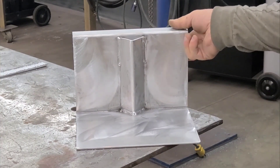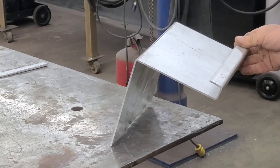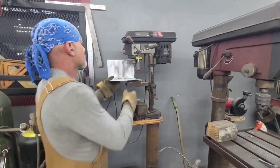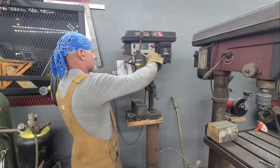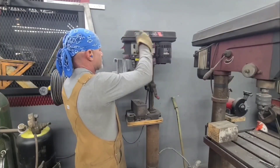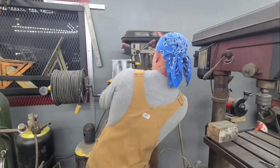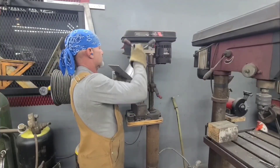I got that thing welded up, got the brace welded on there, and now we need to put some holes in it so I can screw it to the wall. I'm going to have two holes that go down the center directly under the brace, and then two holes that kind of face upward.